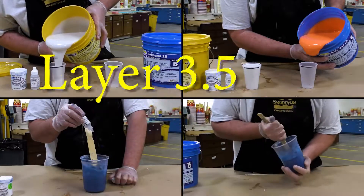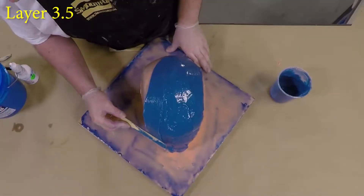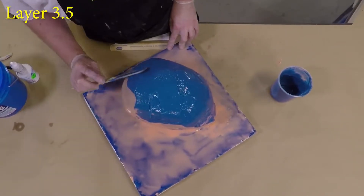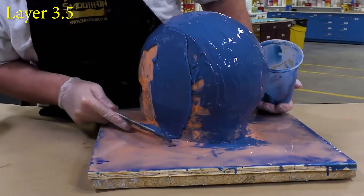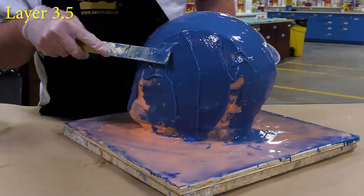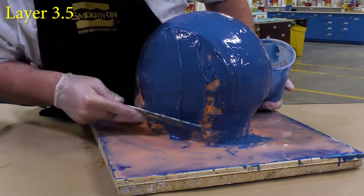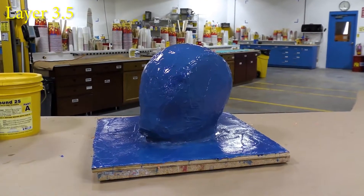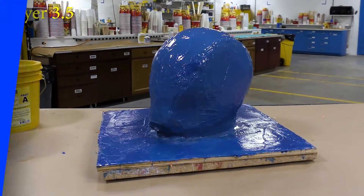For the next layer you can see I'm dispensing double the amount of material. This is our thickened layer — we're going to add some Thivex to thicken the material up. This is the meat and potatoes layer where you're building up the entire thickness of your mold. Keep in mind the mold thickness should be about a quarter inch to five-sixteenths — definitely not more than three-eighths of an inch. Keep in mind this is a glove mold; we want to be able to easily peel it away. This layer is allowed a partial cure for 60 minutes before moving on.